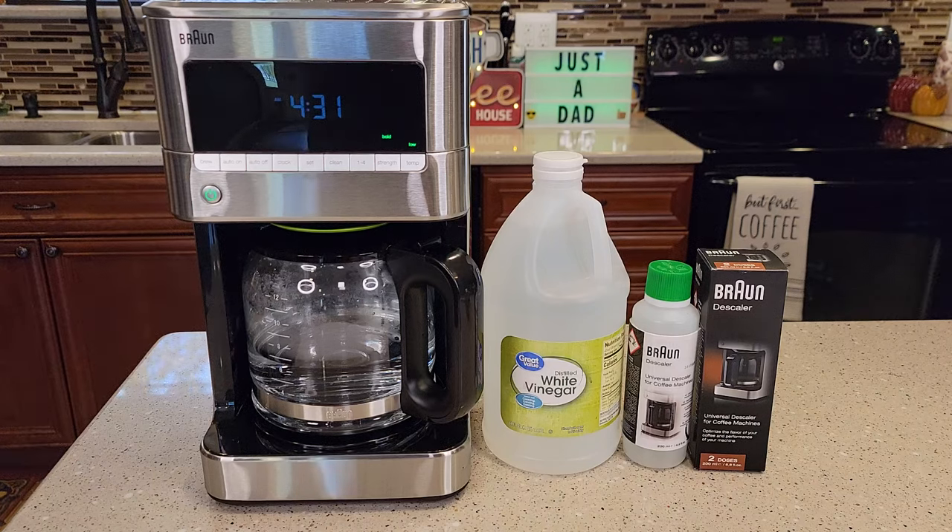Hello everyone, this is Just a Dad. Today I'm going to show you how to descale this Braun KF7170 BrewSense Drip Coffee Maker.